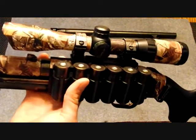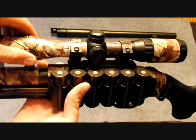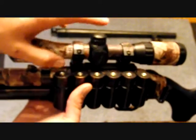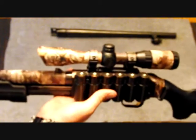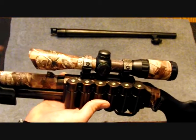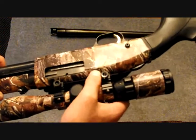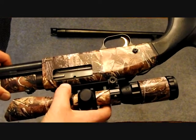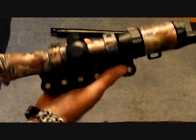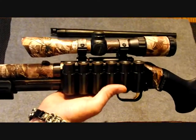Obviously, for tactical purposes you don't really need a scope, so this comes off. I'm still figuring out what I want to do — maybe a red dot. The problem with this Picatinny rail is there are only two slots back here and two slots up front, so I'd like to get a full Picatinny rail. But anyway, that's my Mossberg.